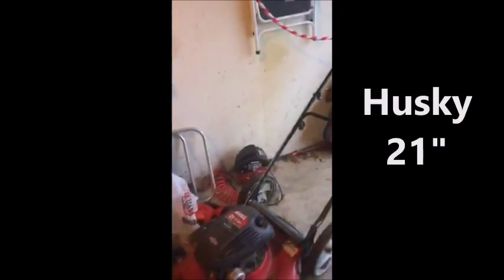Hi guys, I would just like to show you my lawn care equipment since this is my first YouTube video and I just hope you like it. Here is a Husky 21-inch cut.